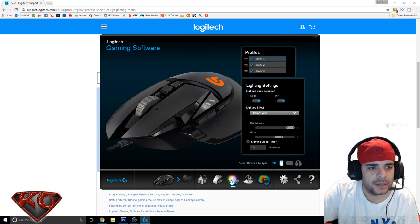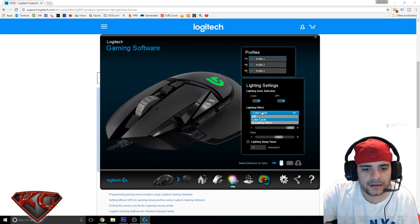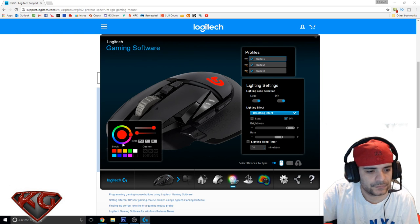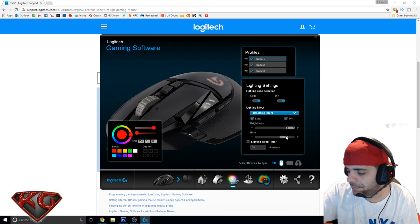Moving on to lighting. We have the logo and the DPI indicator with effects like color cycle and breathing. I definitely want red — I want the logo on breathing too. Let's bump up the brightness a little bit.